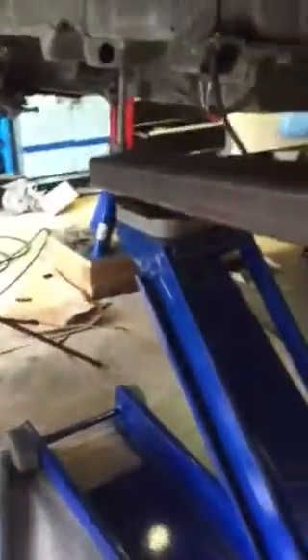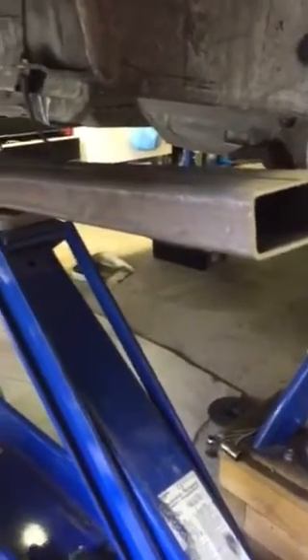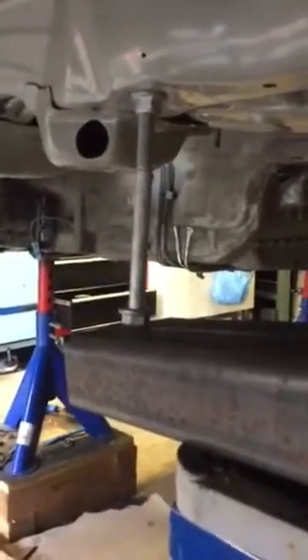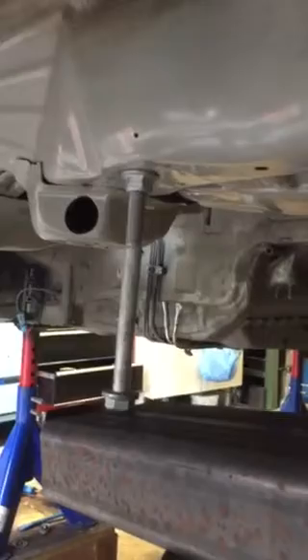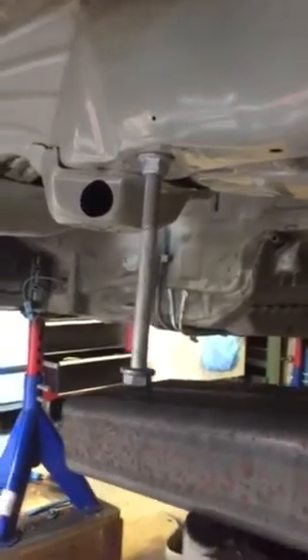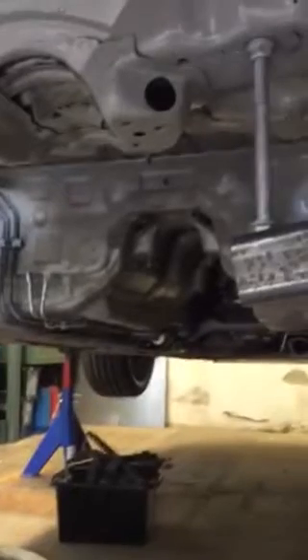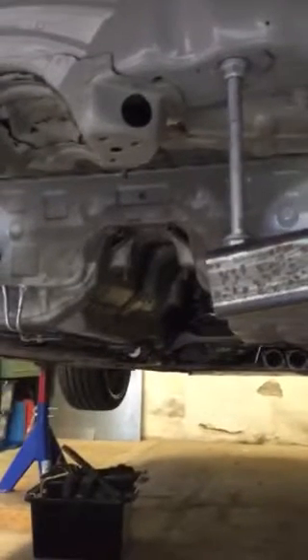I'm going to move under the car now. First I want to show you my setup: I have a sturdy lever, a square bar, a tall jack stand, and a rather long bolt screwed into the right front subframe mount. I'm going to place my camera to give you a good view of what I'm going to be doing.